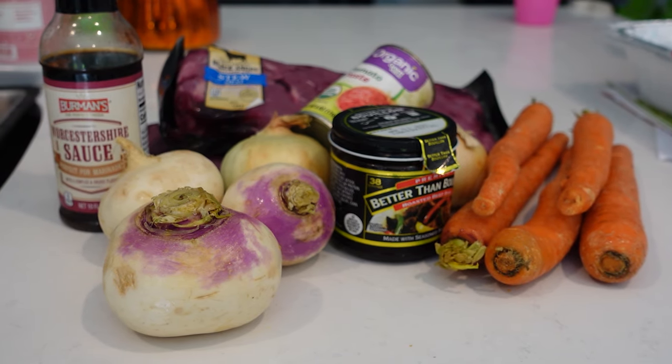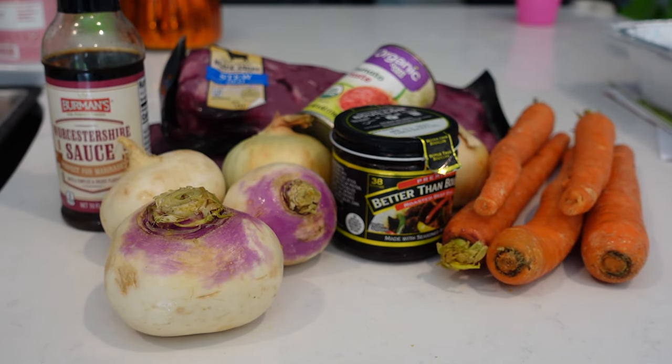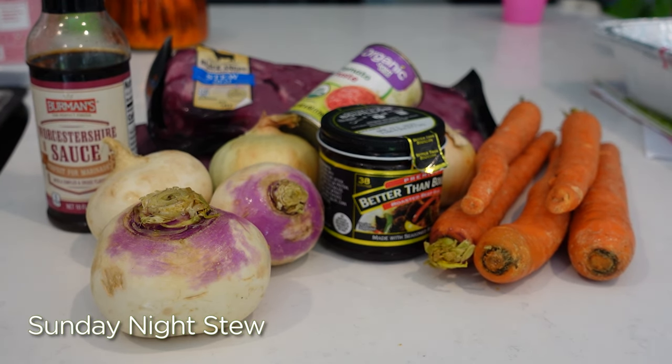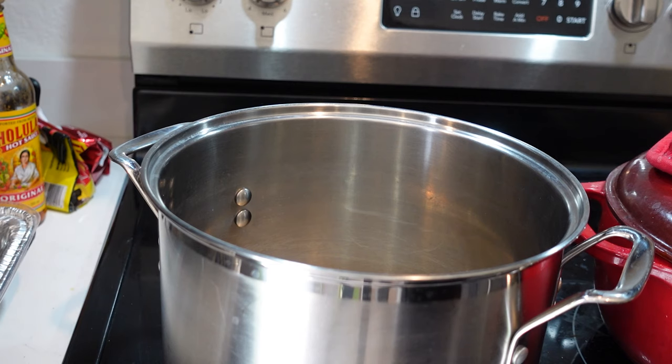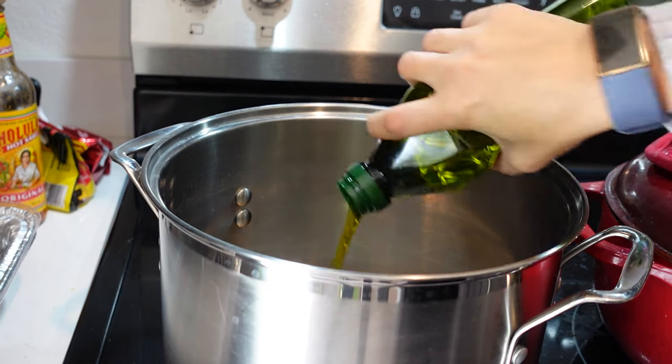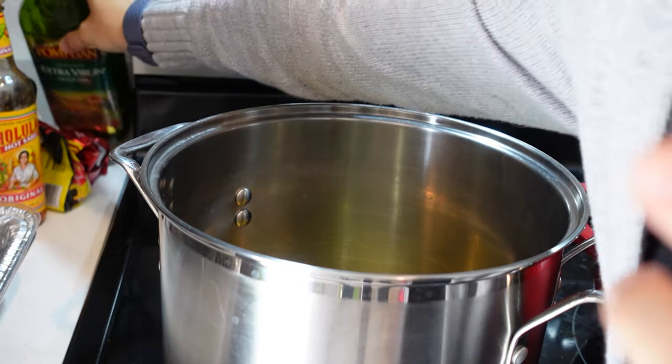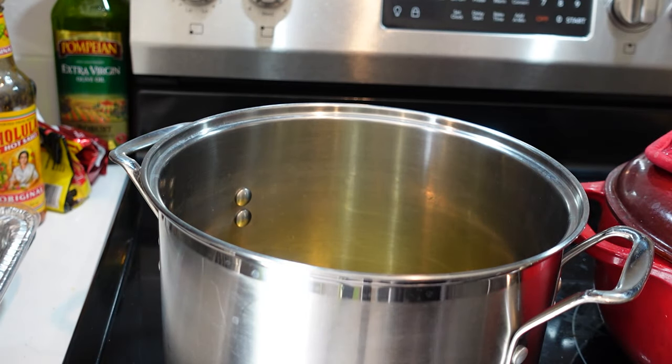This is pretty much everything that you need for the next recipe, which is Pioneer Woman's Sunday Beef Stew. The recipe also includes instructions to make your own mashed potatoes, which I normally do. But because I'm cooking so much today I decided to just use the already-made mashed potatoes and heat those up. This would be much better in my Dutch oven, but I'm already using my Dutch oven to make the sauce for the lasagna, so this pot it is.